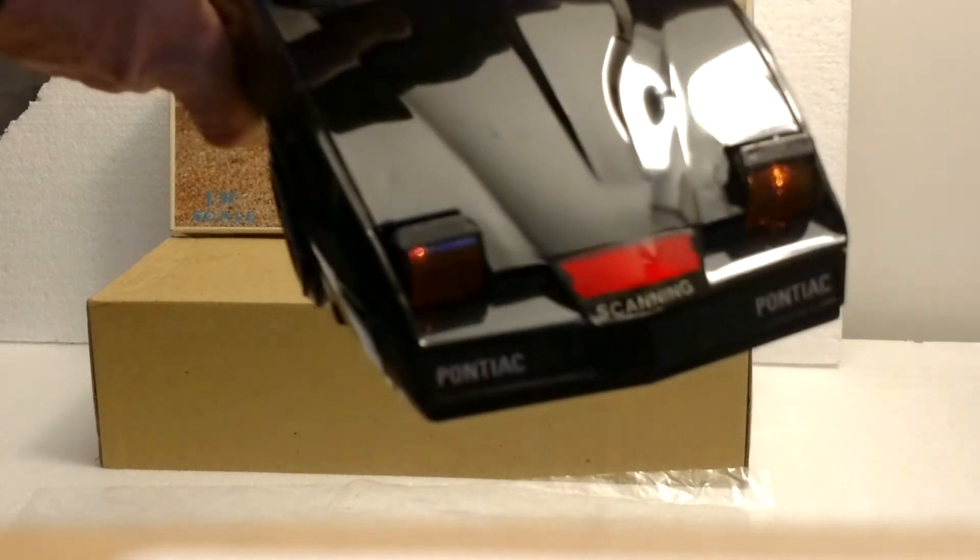As you can see, the scan lights are flashing, going back and forth. The headlights go up and down. The lights in the back are flashing.